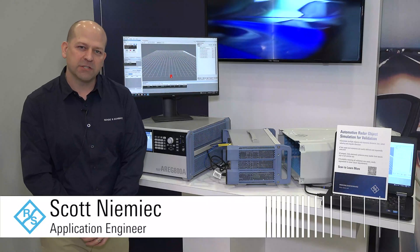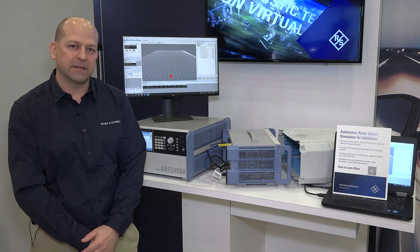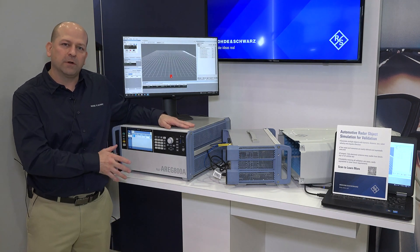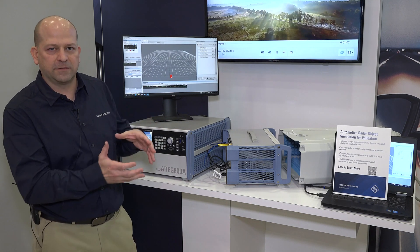I'm Scott Niemeck and I'm an application engineer for Rohde & Schwarz. Today I'd like to talk about automotive radar sensor testing. We're going to have a setup that talks about hardware-in-the-loop testing, which is testing the hardware of the sensor itself.